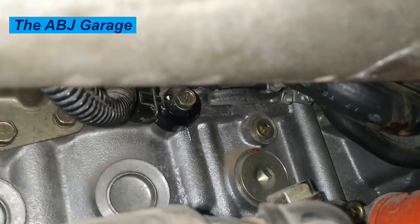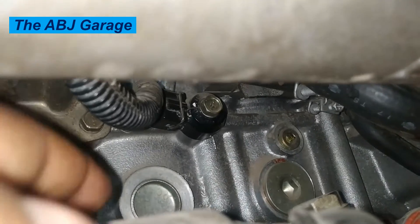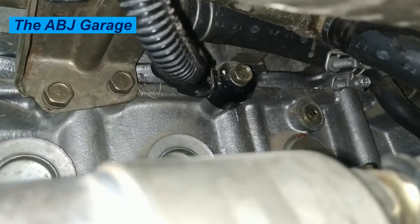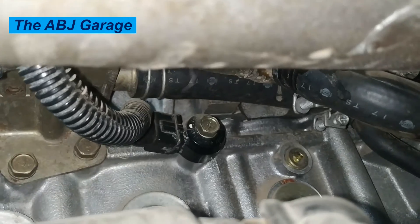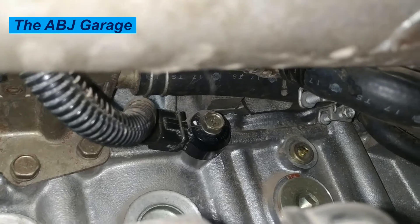Symptom two: pinging noise from the engine. In case of a knock sensor failure, the electronic control unit may not be able to recognize or fix the spark knock. The failed sensor can result in a metallic pinging noise from the engine, and you will notice that the noise gets more prominent when the engine is under a heavy load. When the knock sensor starts to malfunction, you will hear loud noises from the engine that almost resemble a thumping sound.